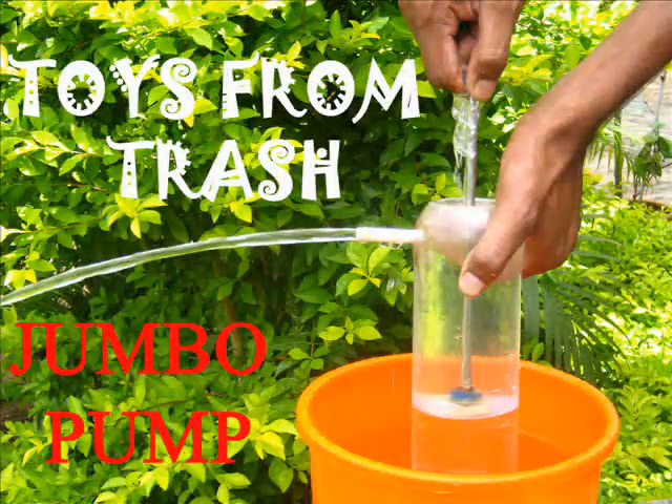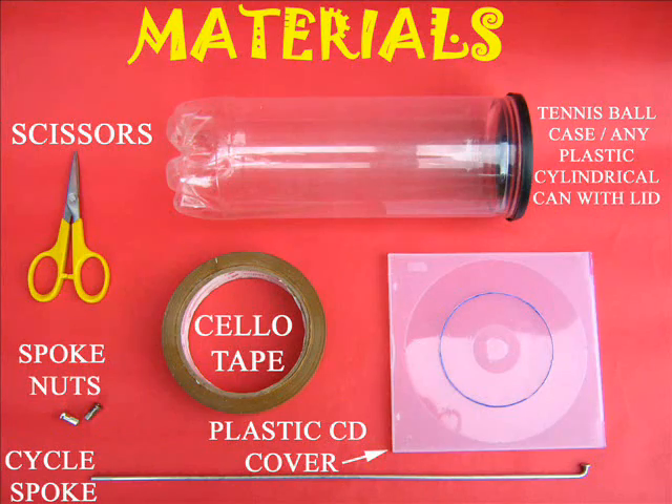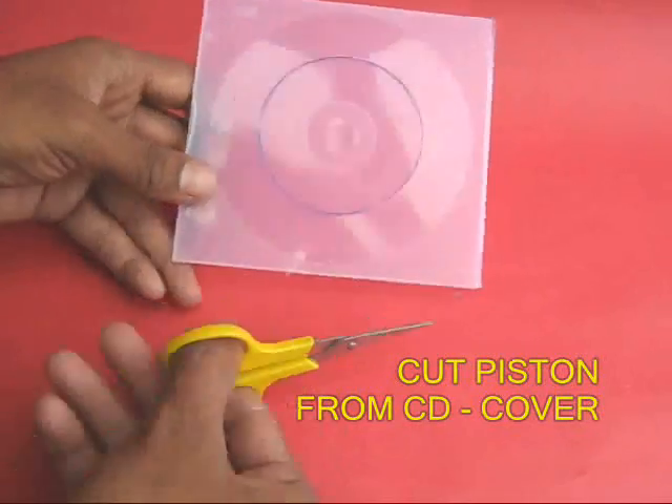This jumbo pump moves very large quantities of water. You would require a plastic cylindrical box, a CD cover, tape, and many other odd things.